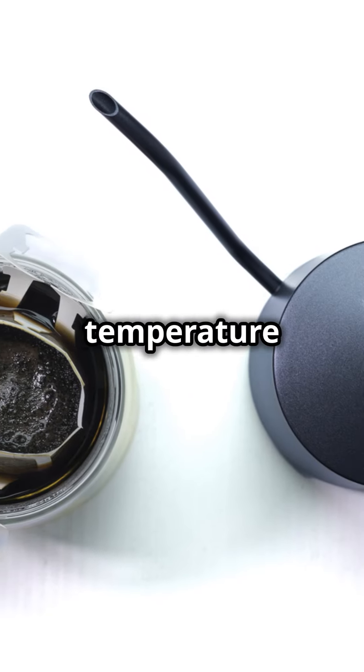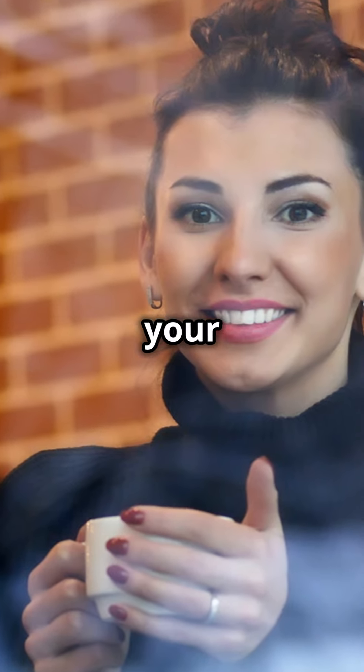Fine-tuning your water temperature can take your coffee brewing to the next level. Happy experimenting and enjoy your perfect cup of coffee.